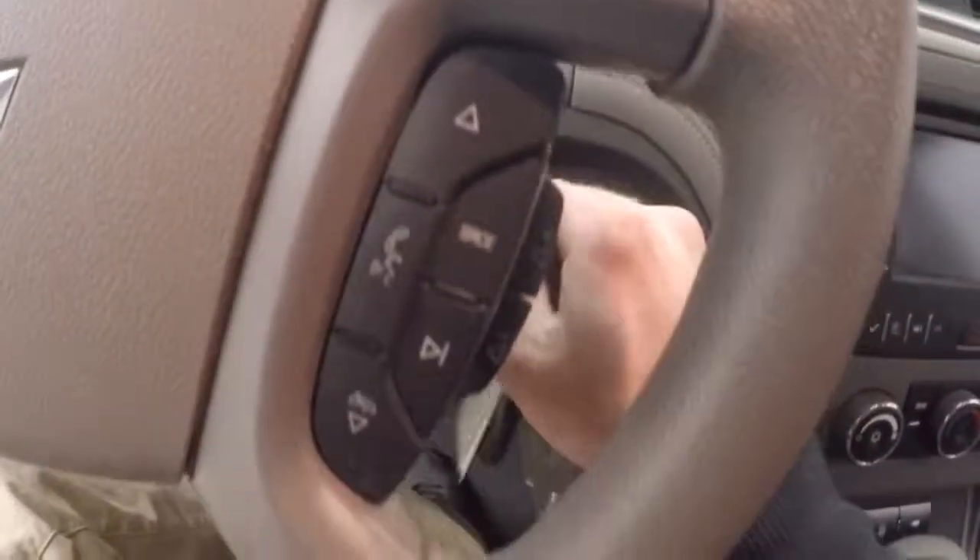Up front, all your controls on the door. Manual seats. Cruise control, Bluetooth and stereo controls on the steering wheel.